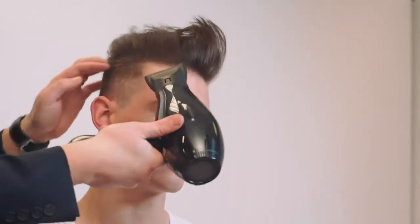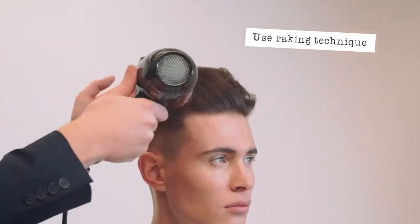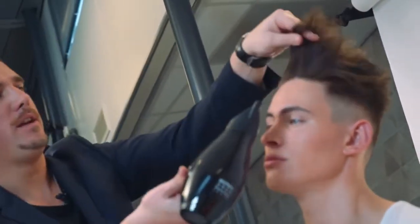As you can see, the hair's more or less dry, so we work with the raking technique, then using the flats and the palm of the hands. This will help us sculpt and manipulate the hair into shape.